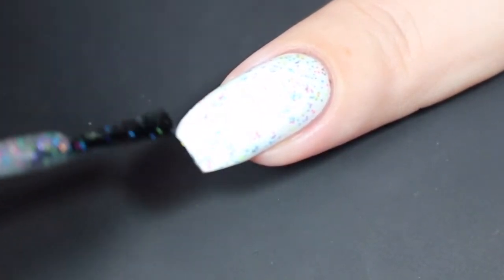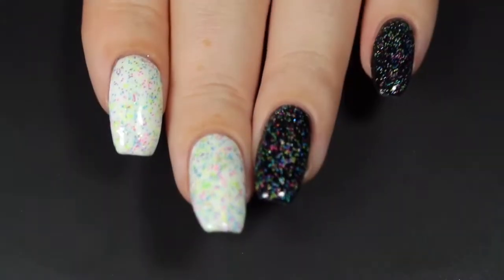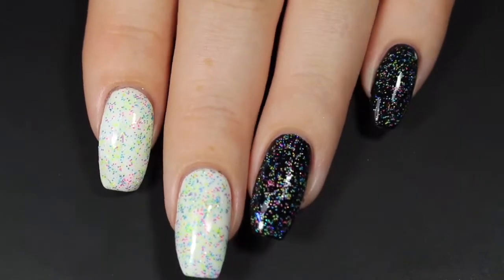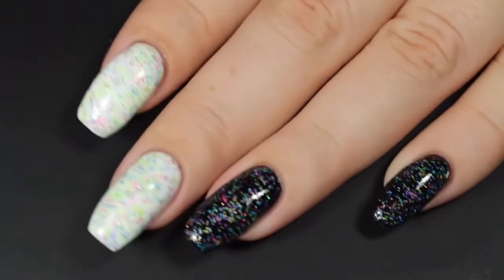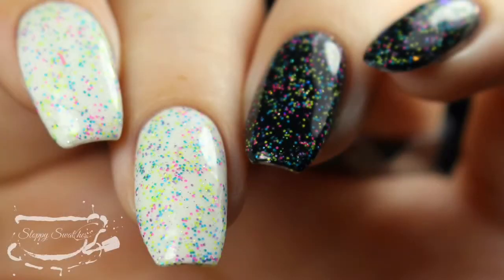I did have to play around with those glitters a little bit just to get them nice and spread out. This one does dry down textured, so I definitely recommend a nice glossy top coat. Here's a look at that completed mani — one coat over white and black. This is my swatch photo with a glossy top coat at an angle under artificial lighting.